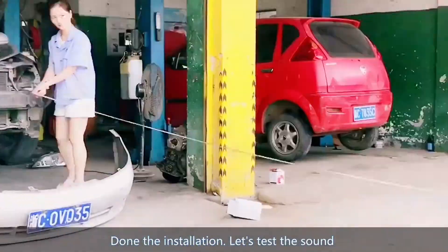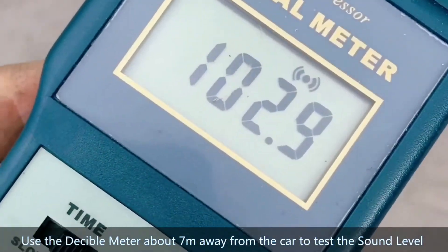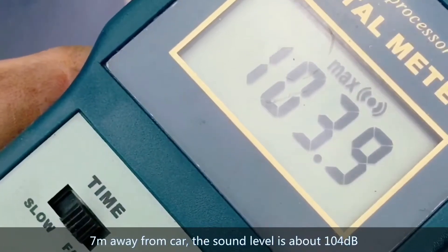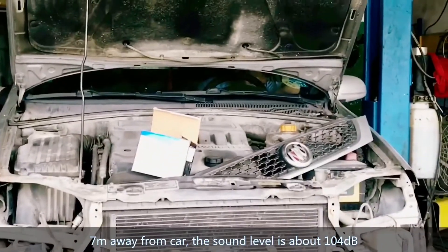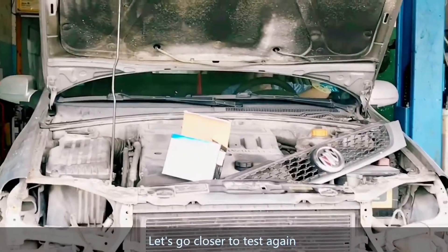Installation is done. Let's test the sound. Let's go closer to test again.